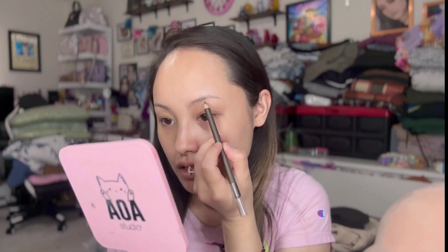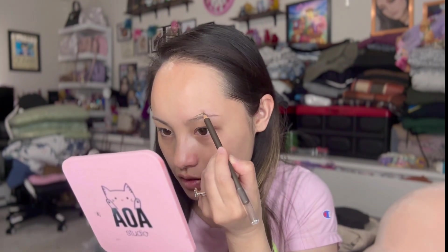I normally don't use brow pencils — I usually stick with a brow pomade — but this is really interesting to try. I hope it's really pigmented so I don't have to do too much work. I'm going to grab a brow spoolie to blend it out — using the Morphe spoolie here. So far it looks okay.